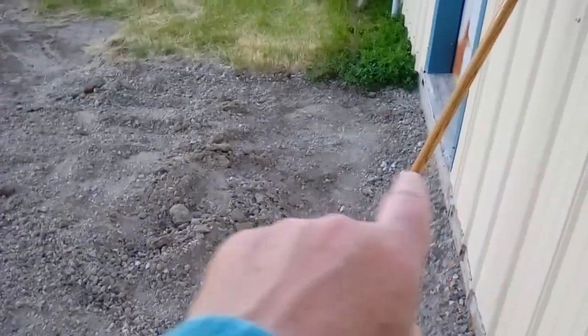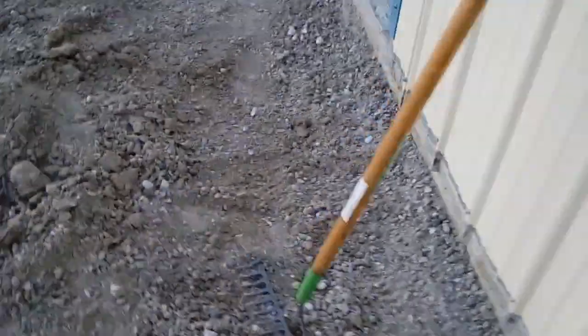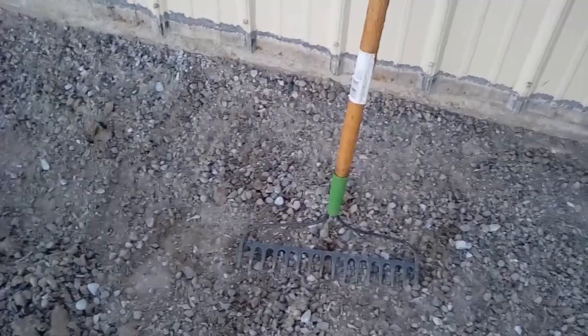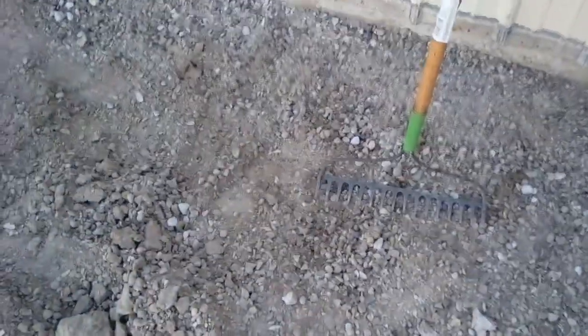Earlier today I had the backhoe out over here and pulled it away, broke this up so I could break it down. As you can see by the line there, the old concrete was up about two to two-and-a-half inches up the siding, and I don't want that — you can see it's causing rust. So it's going to be down a little bit lower. I'm going to get all this raked out down here.